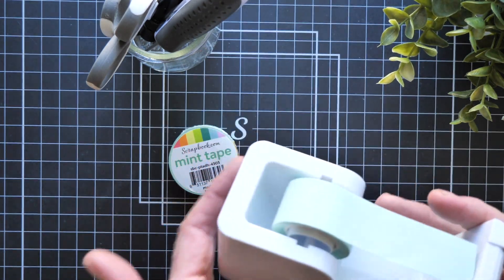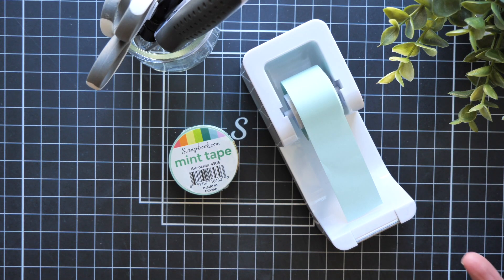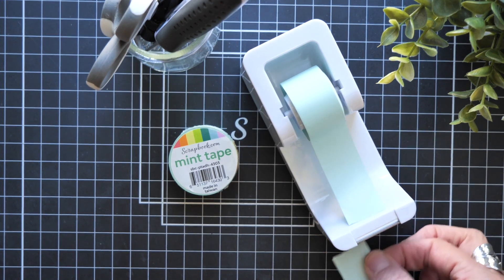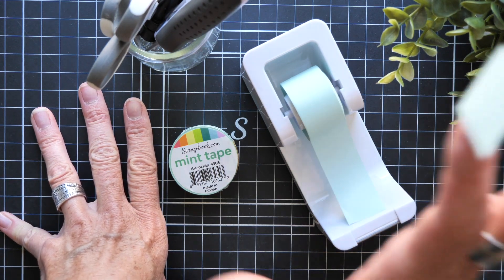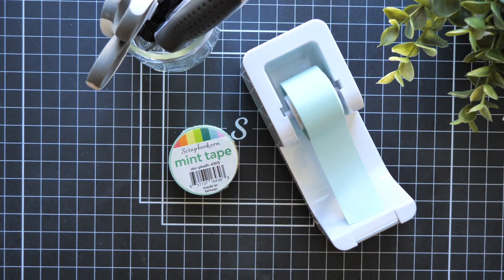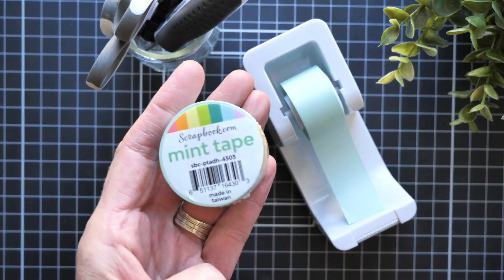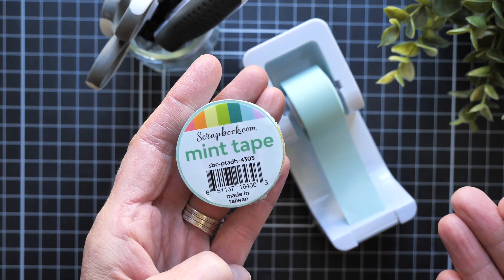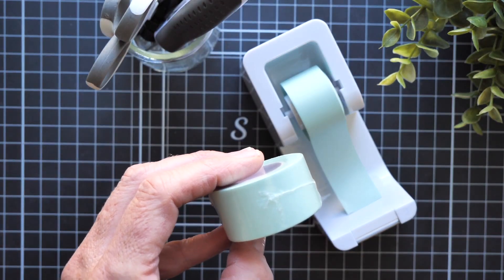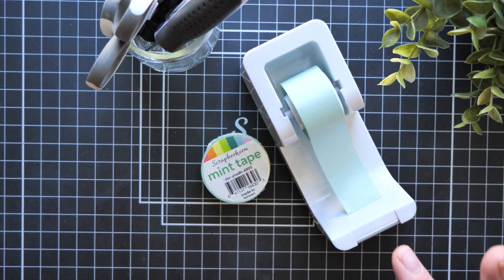Now this dispenser has pretty good weight to it. Think about your classic office supply tape dispenser — you need to be able to grab the tape and just be able to tear off with one hand. Because how many times are we holding something down with one hand and needing to reach for something? I do it all the time. So it's great that it's weighted. It holds the one inch mint tape, which is one inch in width and 36 yards long.